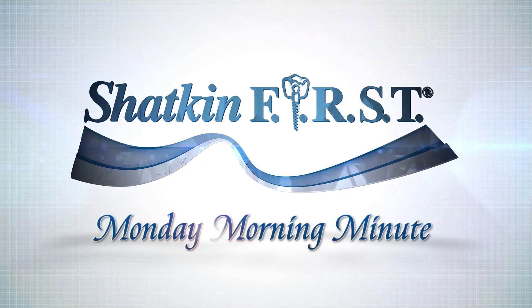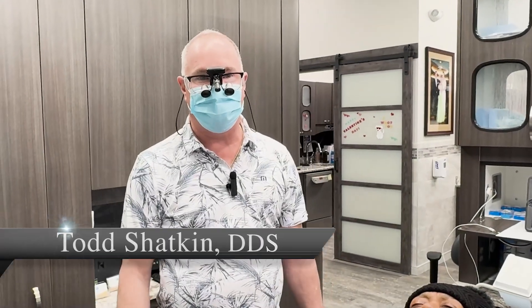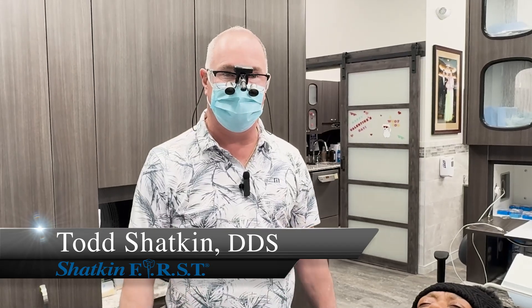Good morning and welcome to the Shacken First Monday Morning Minute. I'm Dr. Todd Shacken and welcome to this Monday Morning Minute.